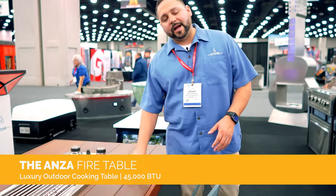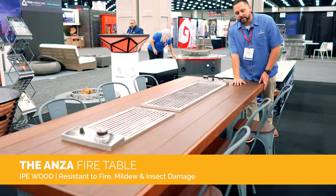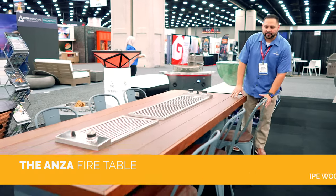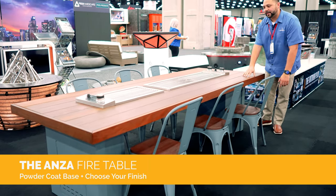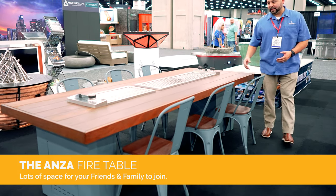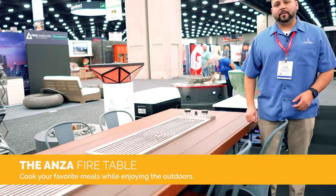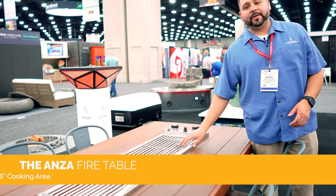Now we're going to transition to another cooking product. This is our ANZA series — this is awesome. We made this custom table out of beautiful Ipe wood, a Brazilian wood, very heavy duty and long lasting. It has a powder coated metal base and matching chairs. The neat thing about this table is it's a gathering table — you can sit around with your friends and family and cook anything you want. Get the meat out, get the burgers, get the buns, and just start cooking around with your friends having a good time.